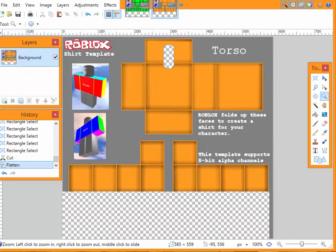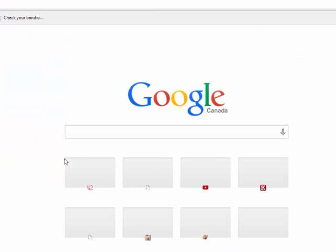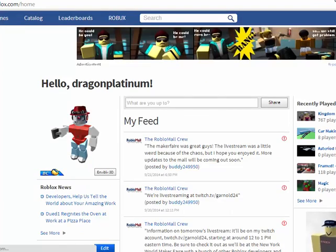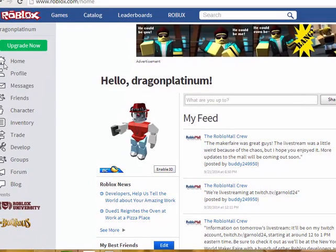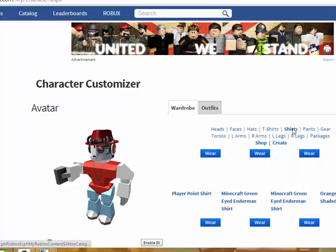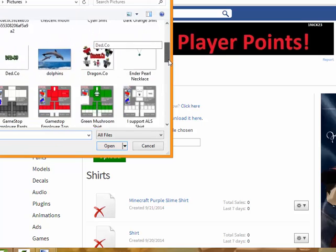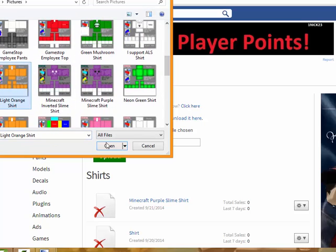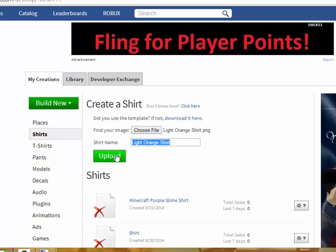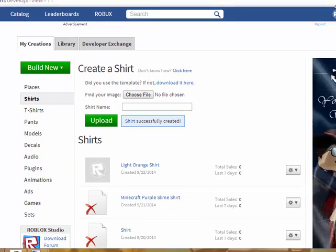And then once that's done, you can simply open up your Roblox and go over to your character. Go over to your shirts. Go to create shirt. Choose your file — I made a light orange shirt, so we're going to go there. Light orange shirt. Upload. And then it should say shirt successfully created. And there you go — you will have your new shirt all ready for you.